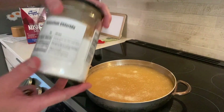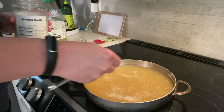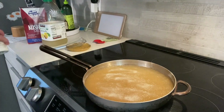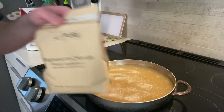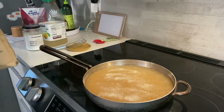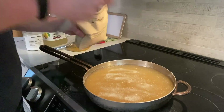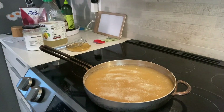Then we have potassium chloride — we're also going to do a quarter teaspoon of that per serving, which is 260 milligrams of potassium. And lastly we are going to do magnesium chloride — a quarter teaspoon of that also, which is 120 milligrams. That's six magnesium.